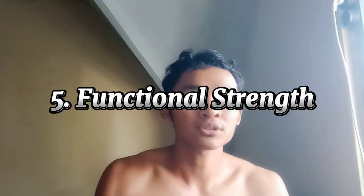Number five: Functional strength. A strong core supports daily activities, enhances performance, and reduces the risk of injury by improving posture, balance, and stability.